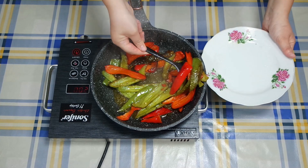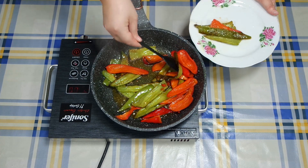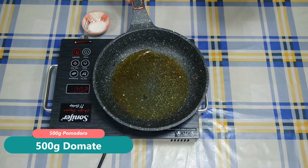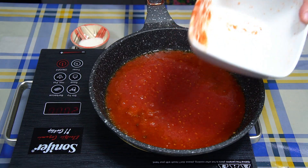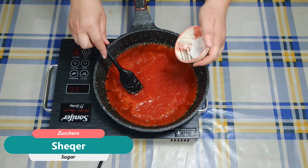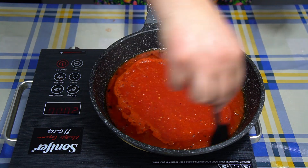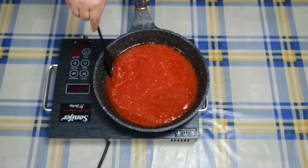Pasi janë skuqur specat, do t'i largojmë dhe do vazhdojmë me pjesën tjetër të recetës. Tek vaj ulliri që kemi skuqur specat, do hedhim salcën e domatës, së cilës do t'i hedhim edhe një lugë sheqer, pasi dihet që domaja ka aciditet, edhe sheqeri ndihmon për të reduktuar aciditetin. Do t'i vëmë kapakun edhe do ta lëmë të ziejë për disa minuta.